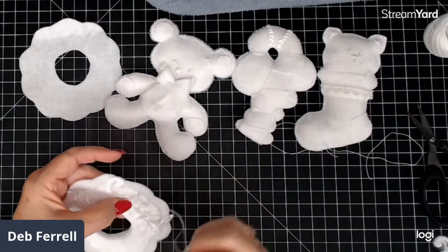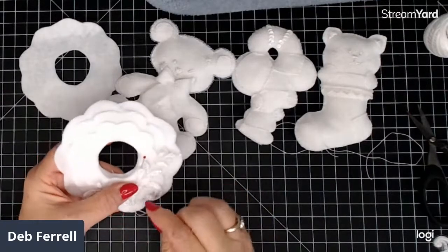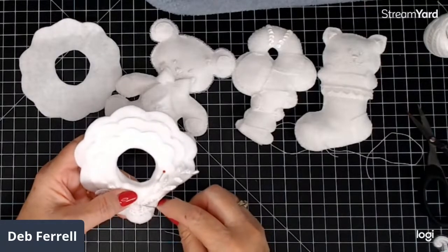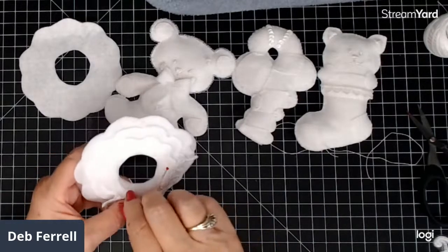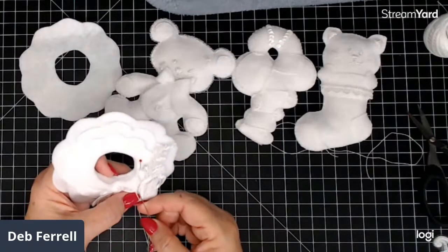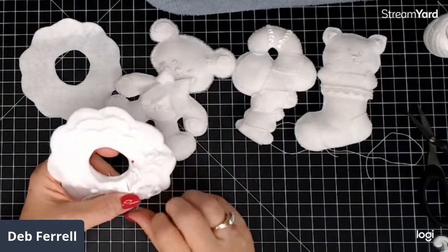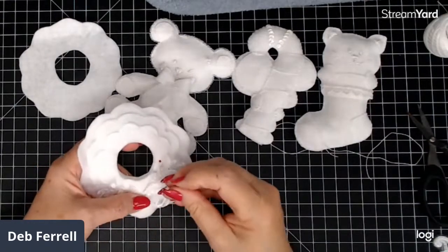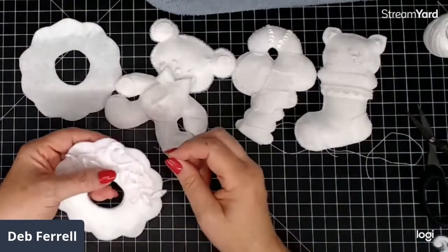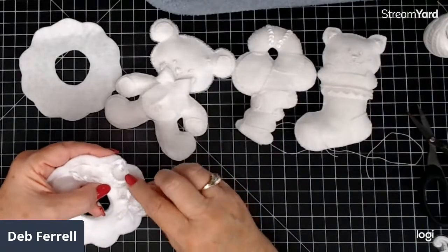I don't really crochet with yarn much anymore — same reason as the knitting. The last two afghans I made were the last two, I think. Now I mostly just do thread, and I have so much thread that I don't have to go out and buy anything. I'm just using what I've got.